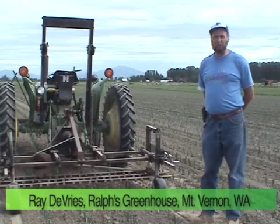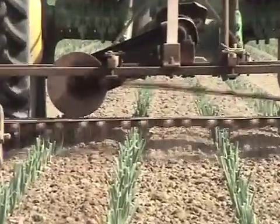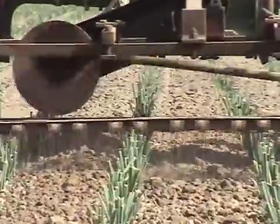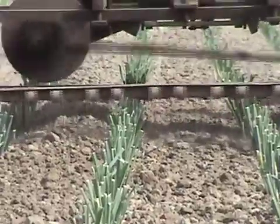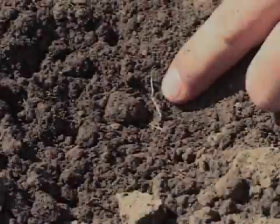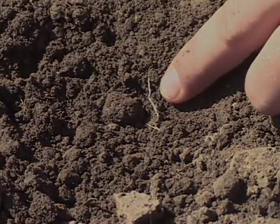What a wiggle weeder does is it goes in between the plants. If it does hit a plant, it'll shortly be off the plant, so it becomes no problem. The wiggle weeder will be used maybe one to two weeks after we transplant, when the roots of the weeds are still in the white root stage. That's when you want to get rid of them.